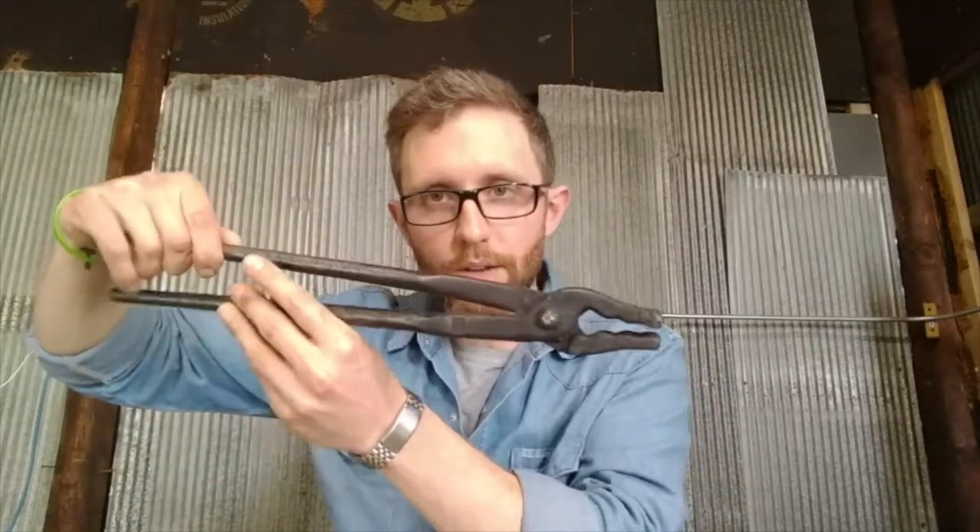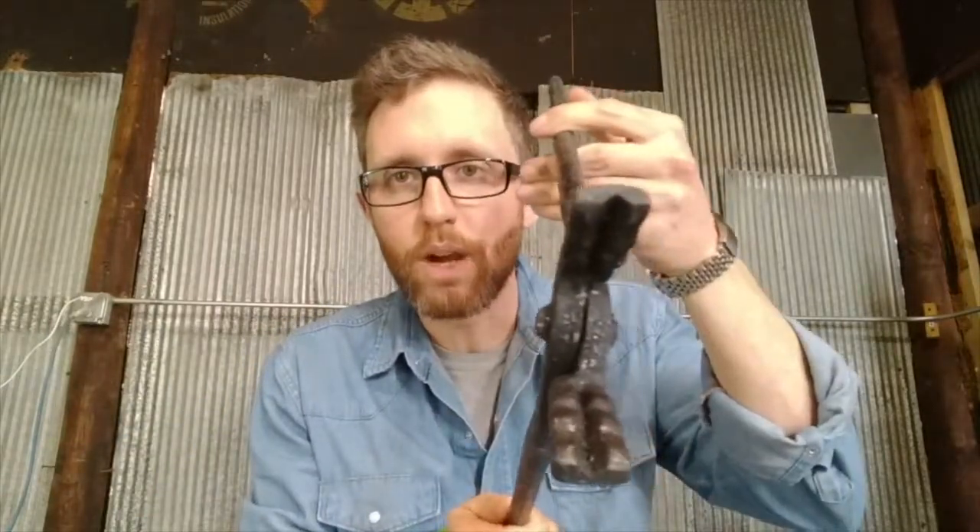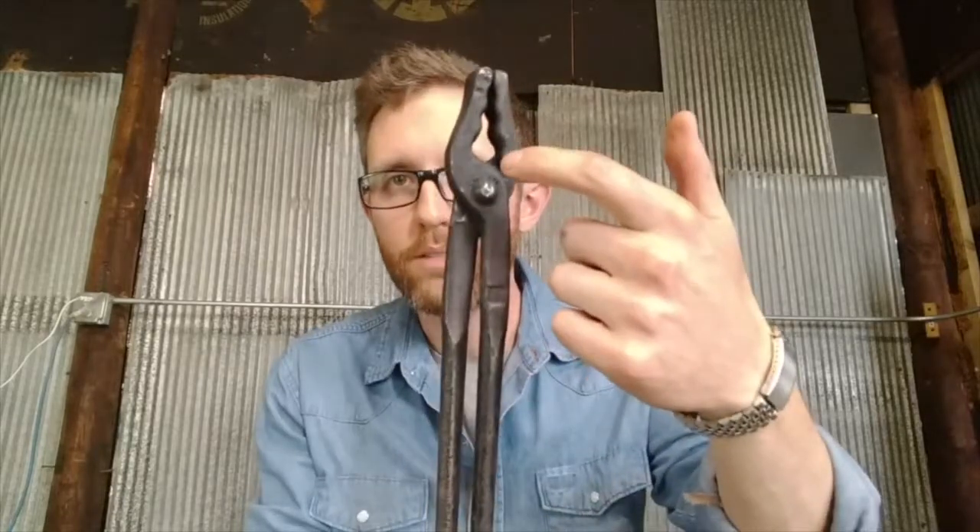Another option for beginners and seasoned smiths alike is the wolf jaw tongs. They're called that because from the side it looks like a wolf's jaw — it's got a few different notches running down the side and a square channel down the middle. The back space isn't quite as big as the others, but you can still grip stuff with a bend. These are very sturdy; as you work with metal they will heat up over time, so you'll get a warm hand if you're not wearing a glove. The reins are thicker, so there's more mass and they'll hold heat a little longer. These are about $40–$45 brand new. We'll get into pricing once we're in the buying section.